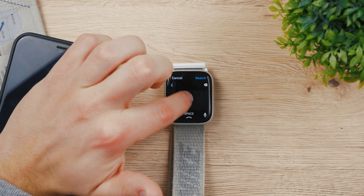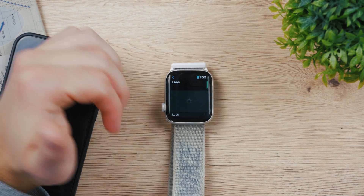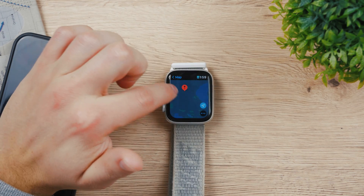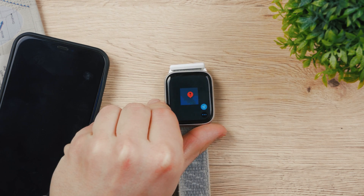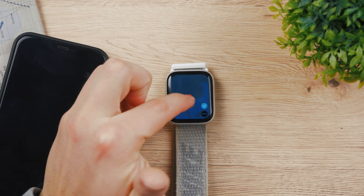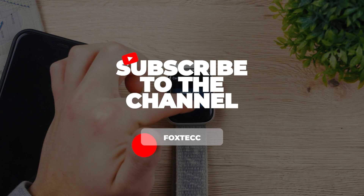Let's search for something — say LA — and search for it. It loaded something, but it doesn't matter because it shows that Maps are still working without an iPhone nearby. We can access our current location, navigate to a place, search, use transit map — it does work even without the iPhone.